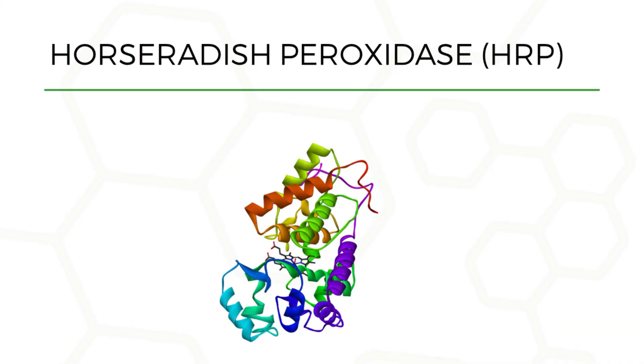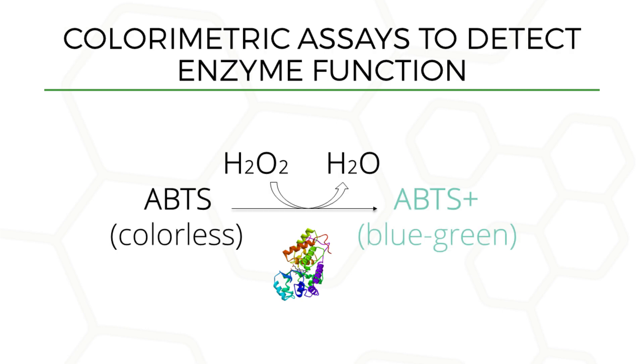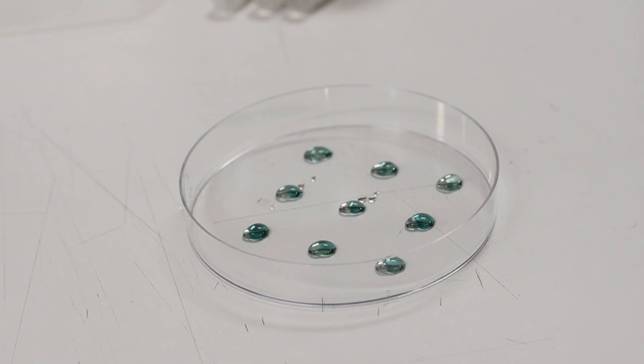In this lab, we will use horseradish peroxidase enzymes, HRP, as a model enzyme to develop bioprinted enzyme arrays and quantify enzyme function using colorimetric assays. HRP catalyzes the oxidation of the chromogenic substrate ABTS, using hydrogen peroxide as a source of oxygen to produce a blue-green reaction product.